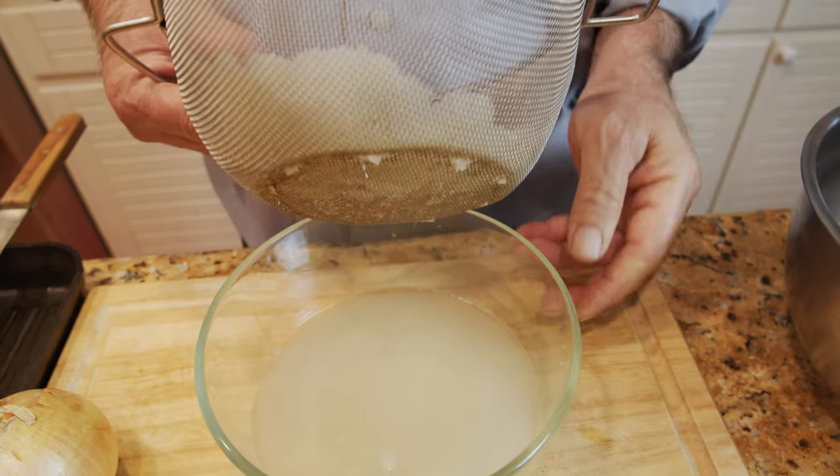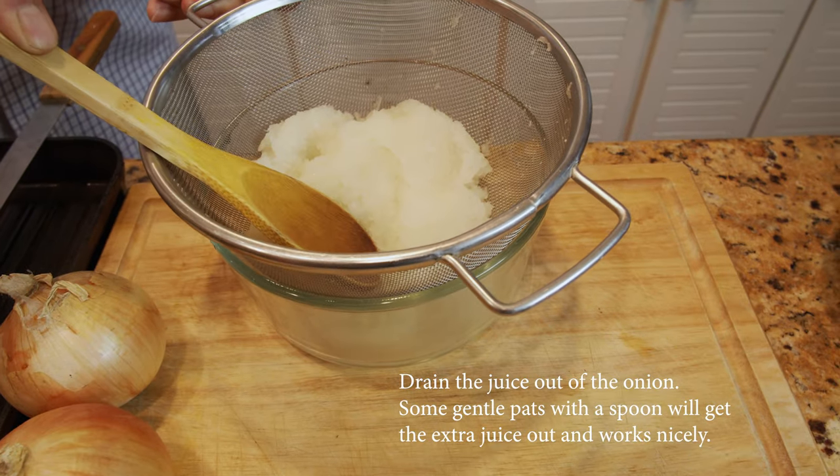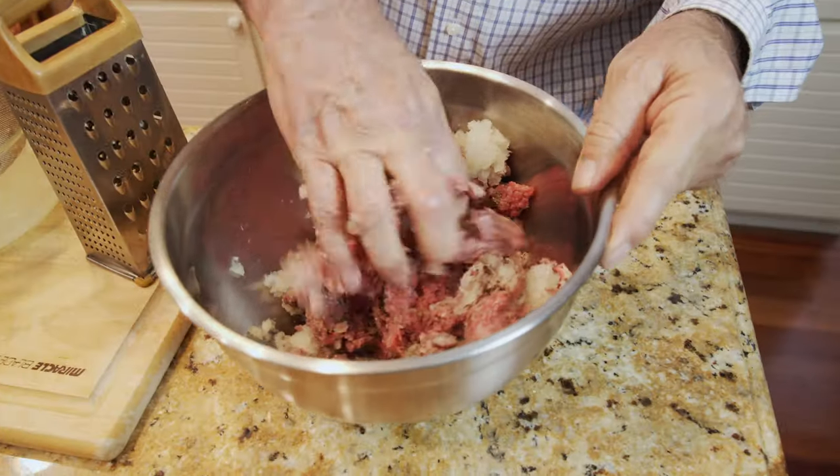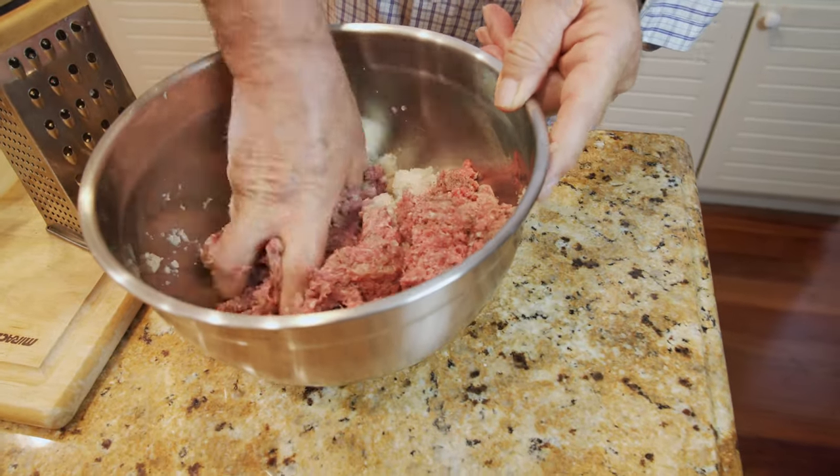The onion has to be absolutely dry — drain all the extra water or juice out of it. Then put it on the meat and mix them together with your hand, along with the other ingredients, for at least five to eight minutes.